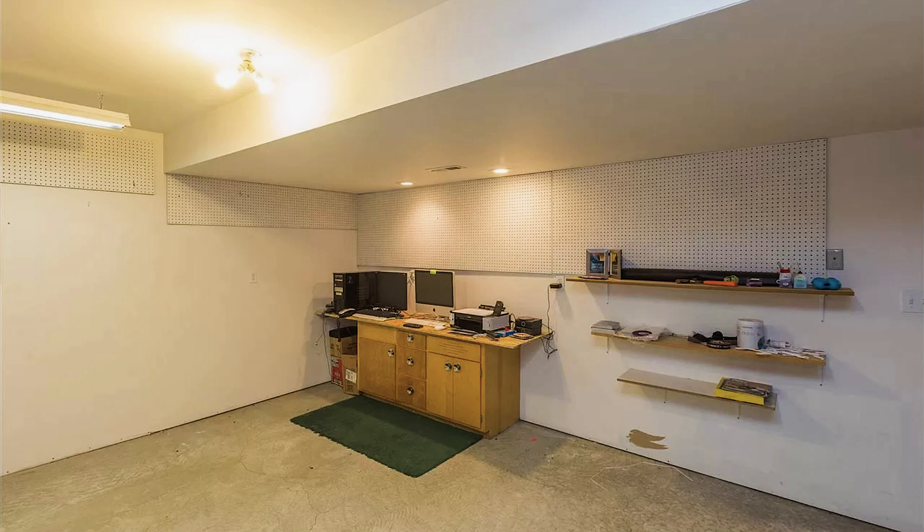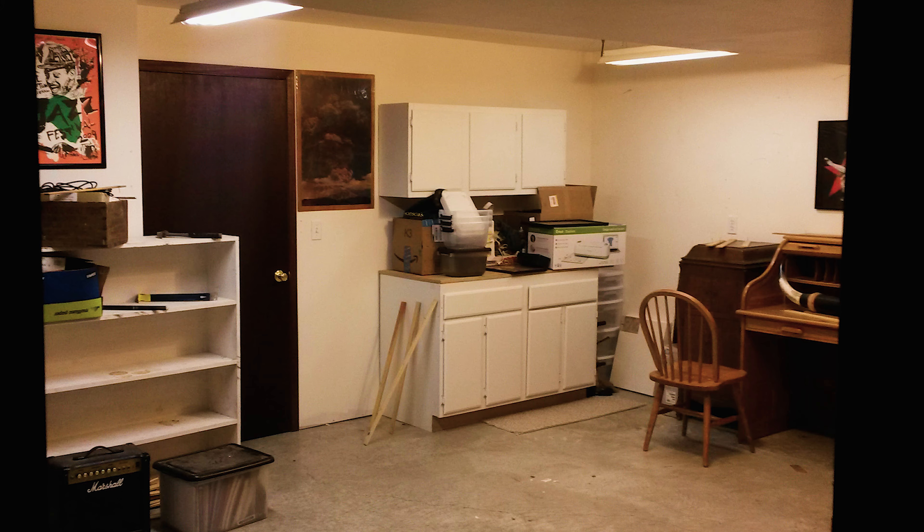This is gonna be my ultimate office and editing space. This was the space when I started, and here's where the space currently sits after a couple weeks of being home and finally finishing it out.